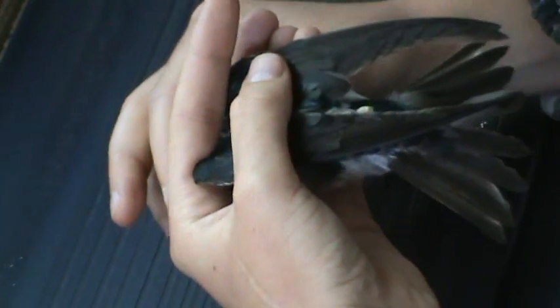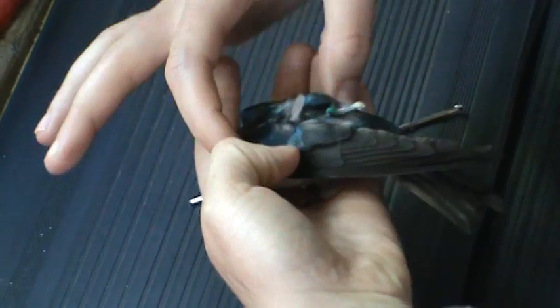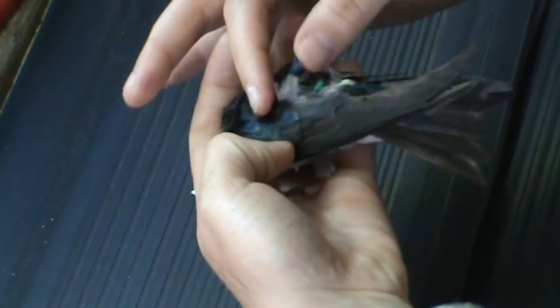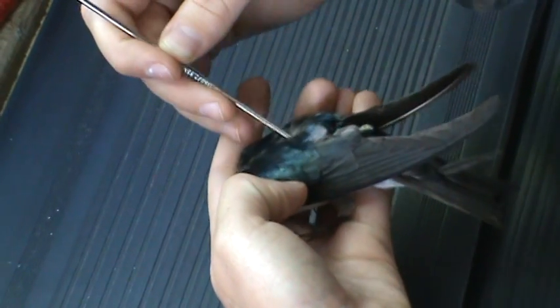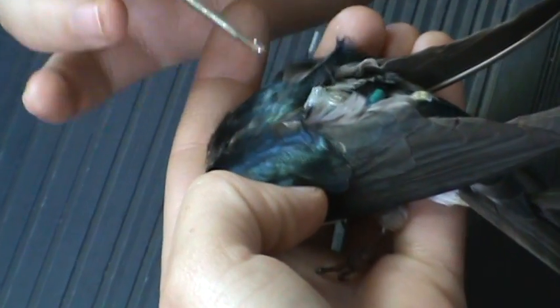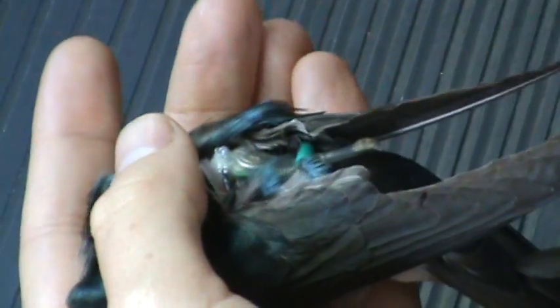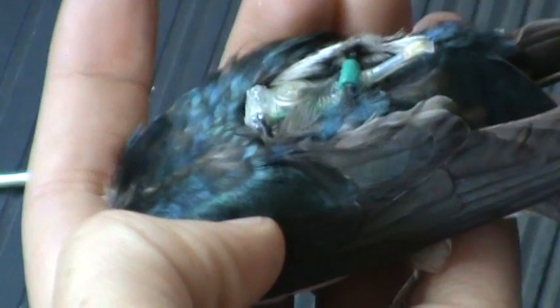You can then turn the bird 45 degrees so that its stomach is facing the palm of the hand and take a look at the geolocator. The crochet hook can now be used to pull feathers out from under the harness. This helps secure the harness and the geolocator to the bird's body. I would also do this around the legs — and this is how a geolocator should look on a tree swallow.